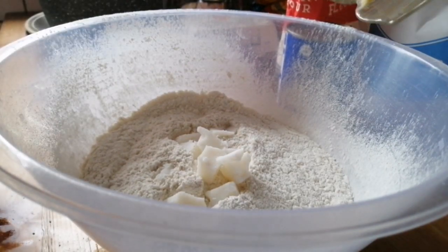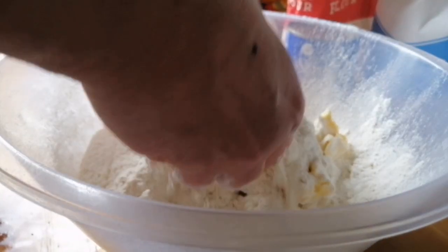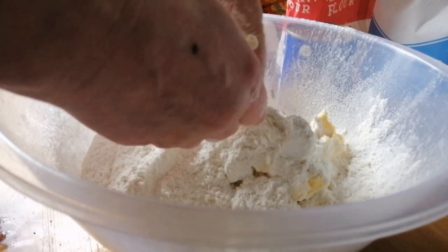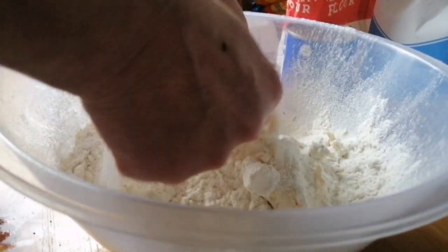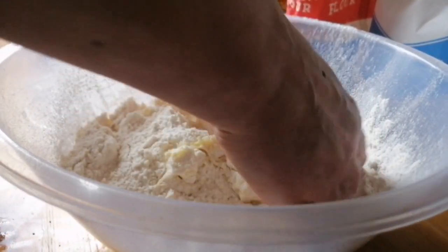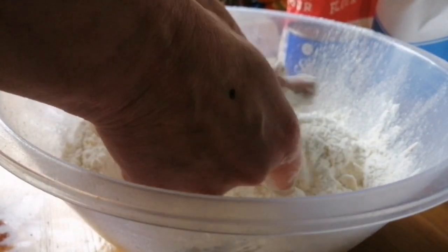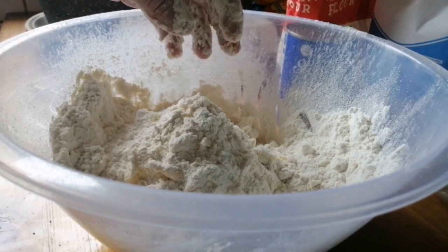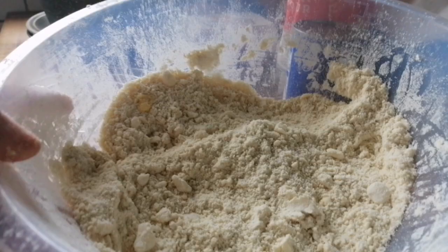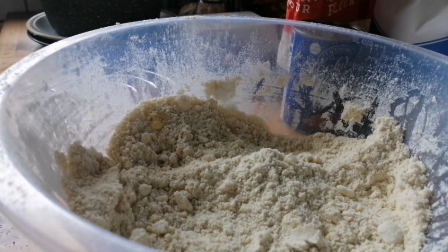Now I'm going to add my lard and my butter and all we're going to do is rub it all in. The lard is a little bit hard at the moment but it'll soften as we go along. I'll continue to do this and when it's ready I'll bring you back. You can see the breadcrumb mixture is now done.